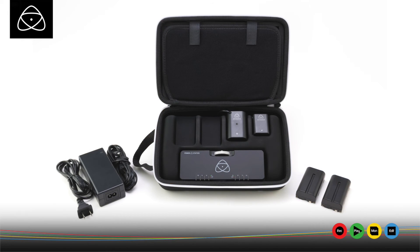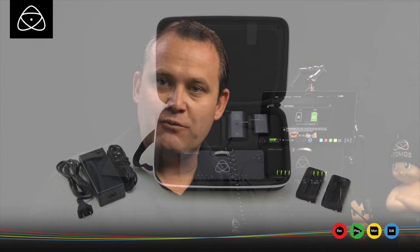So that's firmware 6.5.1. Power station photo plus two batteries included for free when you purchase a Ninja Assassin or a Shogun between the 1st of December and the 30th of January. Happy producing!